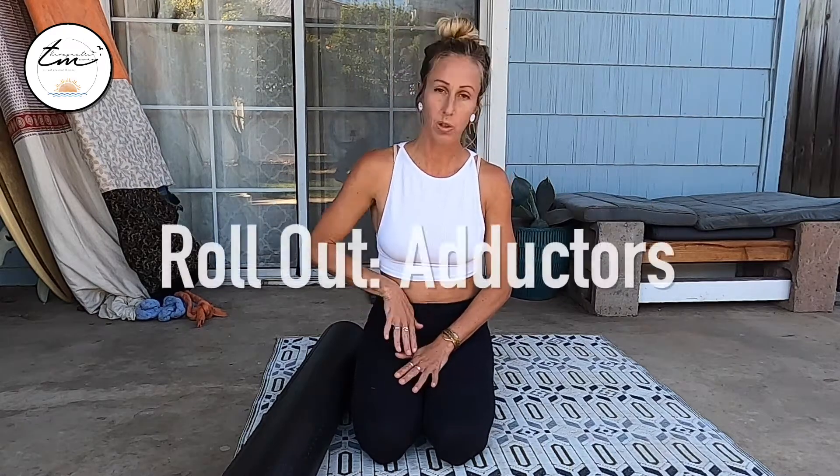Hi all, Dr. Susana Cicchetti here, physical therapist, and I'm going to talk about foam rolling those adductors.